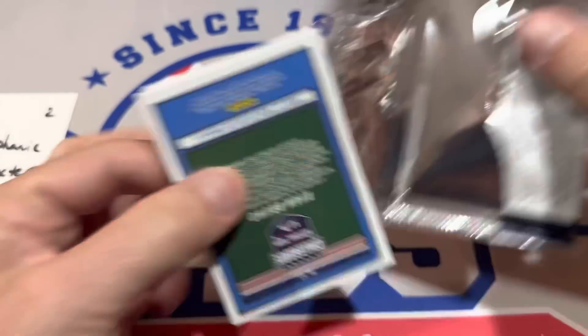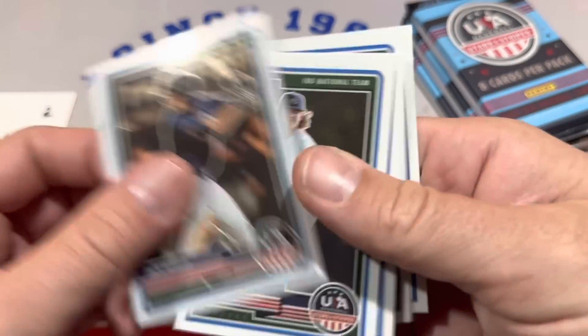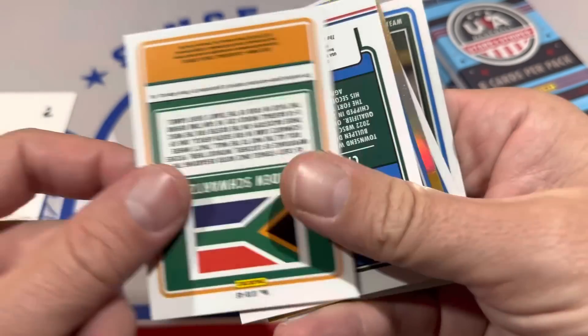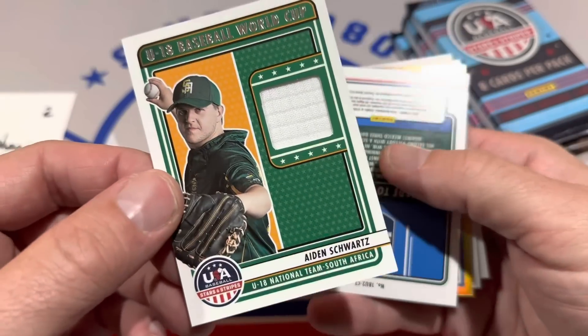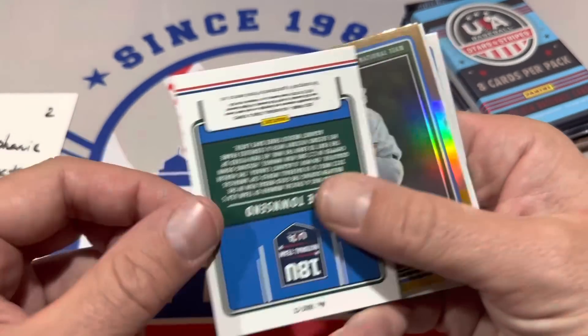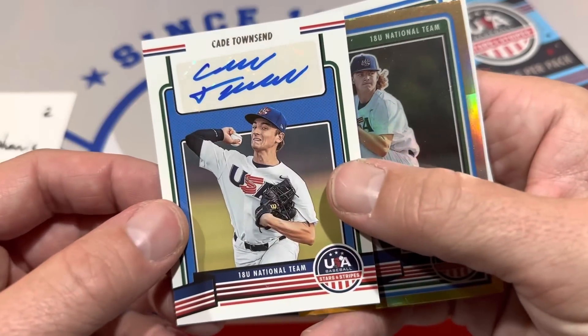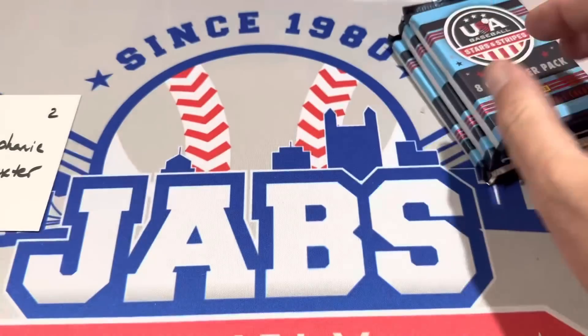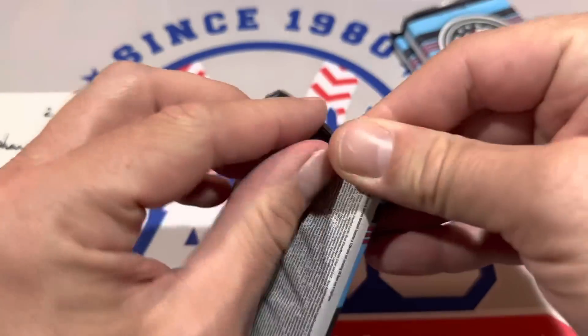2023 Donruss, I think, is the next Panini product coming out. I can't wait to check that set list out because, like I mentioned before, no current big league players at all. Aiden Schwartz is the next hit, and we've got another autograph of Cade Townsend. None of these guys so far are on my top ten list. Dylan Cruz is the big one.